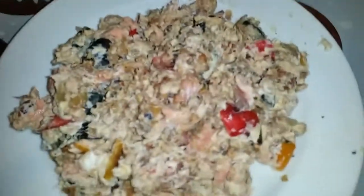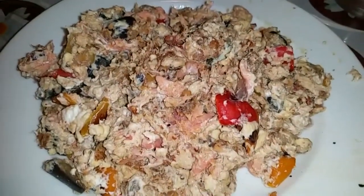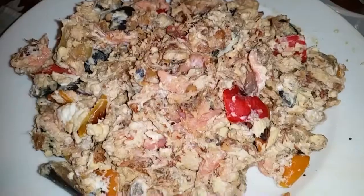Isn't it a work of art? Let me show you how the pan turned out. This scrambled egg dish — although, I don't know, it might look a certain way to you — has a tremendous flavor. Well, I haven't tried it yet, I'll taste it now, but it's going to be delicious for sure.